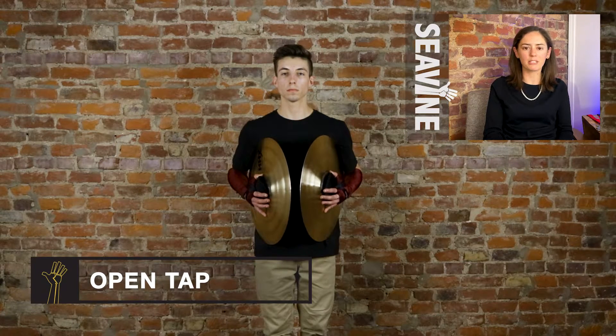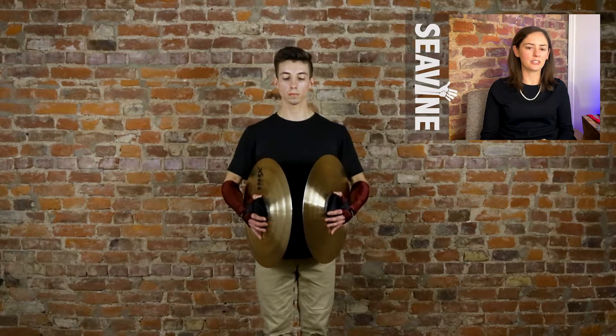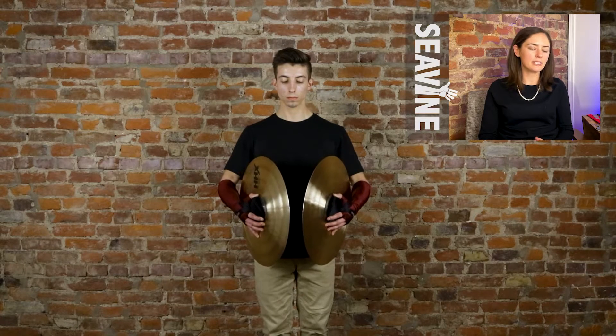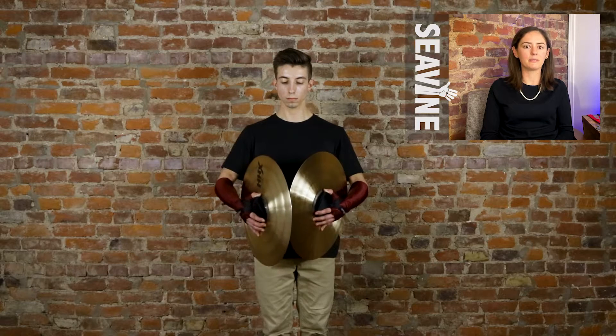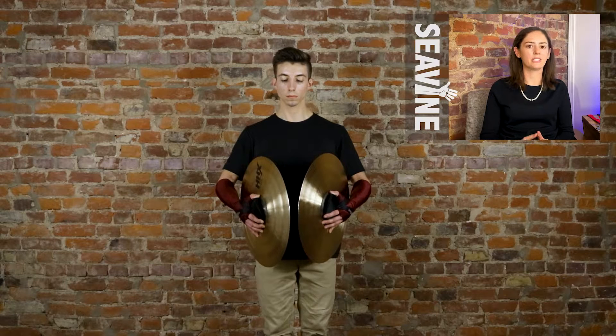The next technique we're going to show you is open taps. The first one is at gumption crash choke position — the cymbals are going to hover just off of your body, making sure they keep the same shape. We don't want the pinkies to flare out from the bottom. Just like muted taps, the right hand is going to be doing the striking. You wind up and aim, generally speaking, two inches inside the right cymbal. The closer you are to the edge, the brighter the sound is going to be; the further in towards the bell you are, the lower it's going to be.